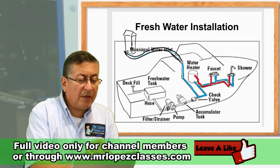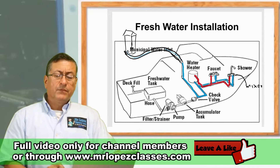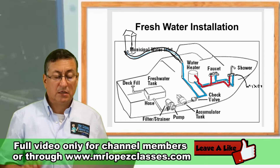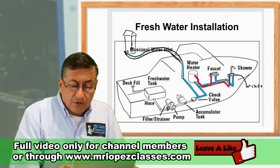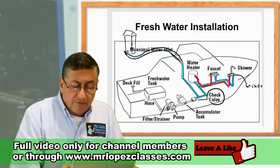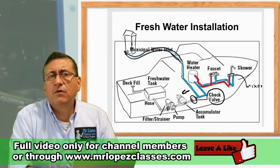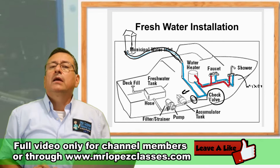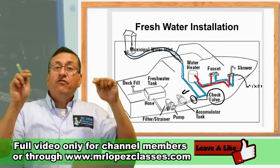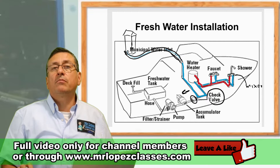This element here is the mixer, and these are the features I want to connect. Depending on the line of the boat, the manufacturer recommends the capacity of the water tank.